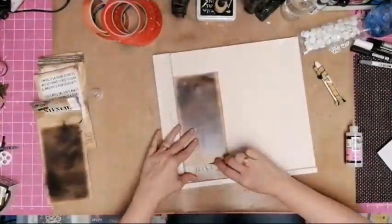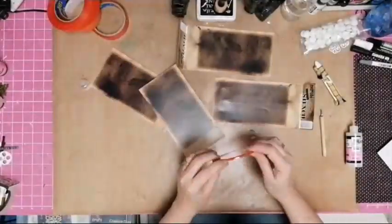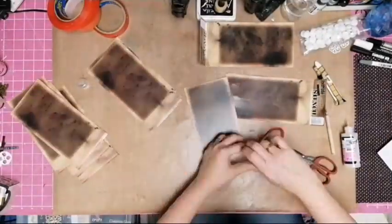So I glued them both together so that they'd be nice and thick as a cover. Bent them up. Popped some double-sided tape onto the edge of each page where I have folded it neatly.